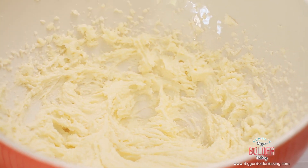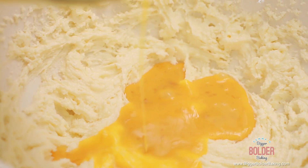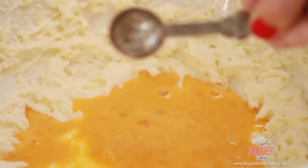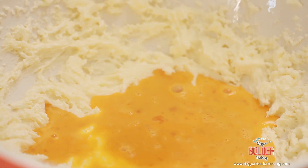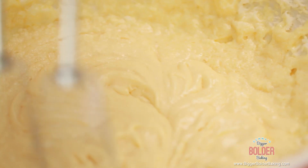It just takes a few minutes and it should be nice and light and pale. Into this mix we are going to add in some beaten egg and our vanilla extract. If you don't have vanilla extract you can always leave it out. Then turn back on your machine to a high speed and really beat in all of those eggs. If you do it on a high speed it actually can stop it from curdling.